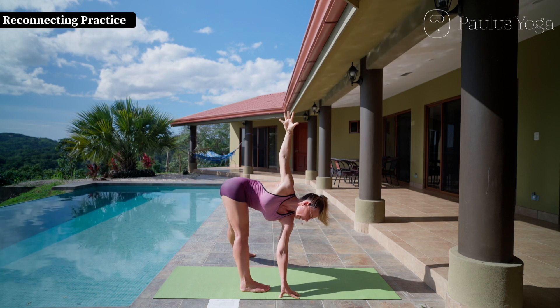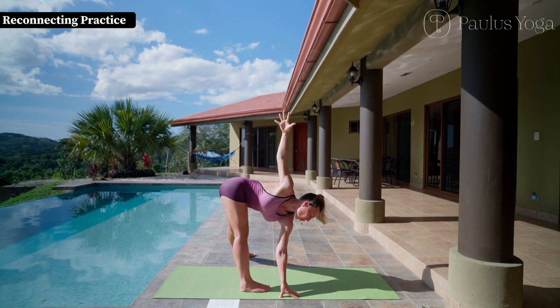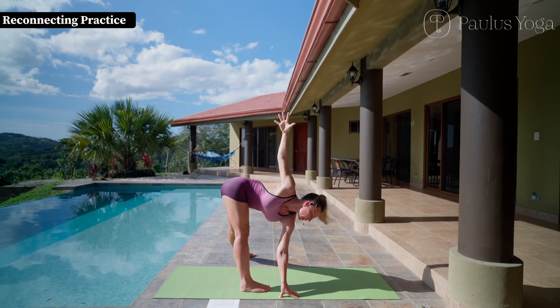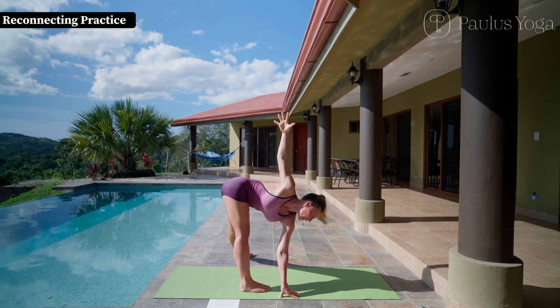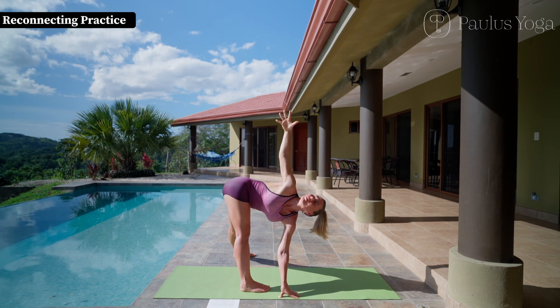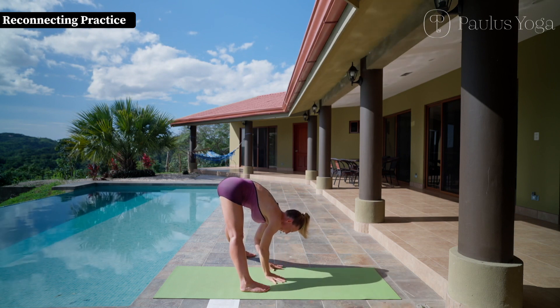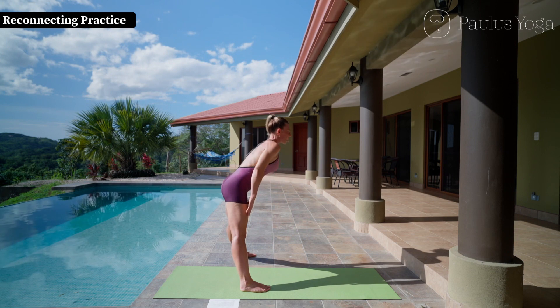Now please exhale eight counts. Free inhale and exhale seven counts, hold the breath for one count. Inhale six and hold the breath for two after the exhale. Inhale six and hold the breath for two, then exhale, bring the right arm down and inhale come up. God bless you.